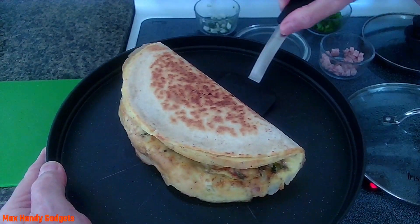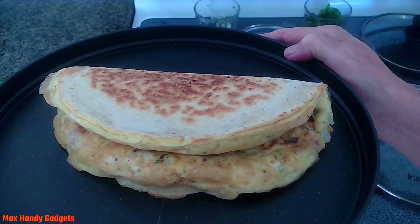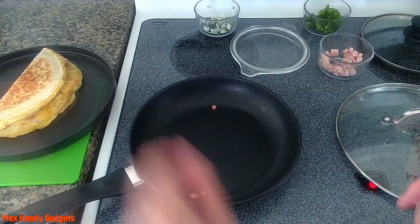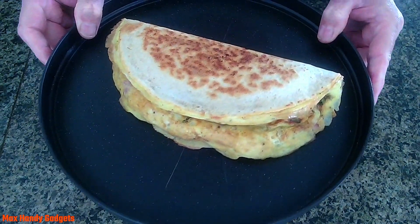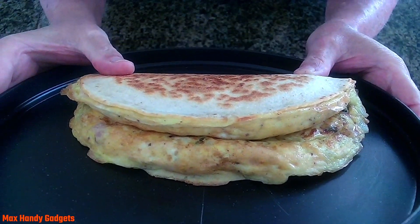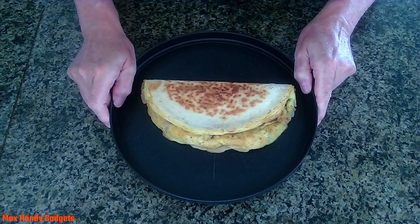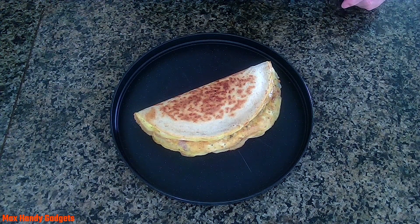Can you believe it? Man, that's got to be two inches thick — that's what I'm talking about right there. Well there you have it guys: an easy stuffed crust egg breakfast quesadilla with ham, onions, and cheese. Look at the thickness of that! I ought to get a ruler because it looks over two inches thick to me. All right, let's see if we can cut into it.